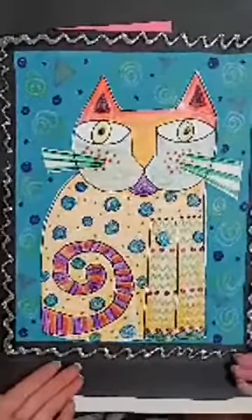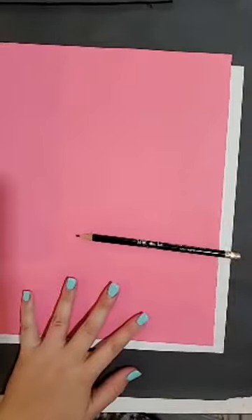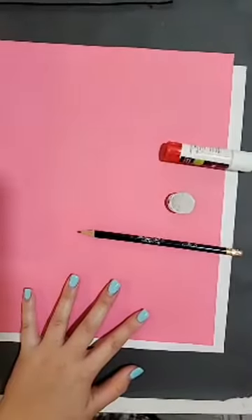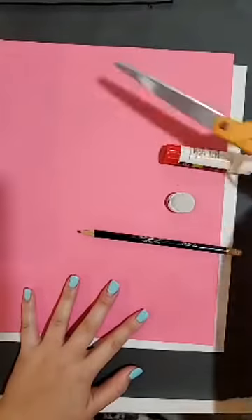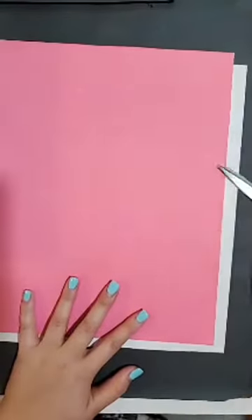All right, so I'm going to set my example aside. What we're going to need today is two pieces of paper — a blank sheet of white paper and a piece of colored paper. You're also going to need a pencil, an eraser, a glue stick, some scissors, a black marker, and something to color with — crayons, colored pencils, markers, anything of your choosing.